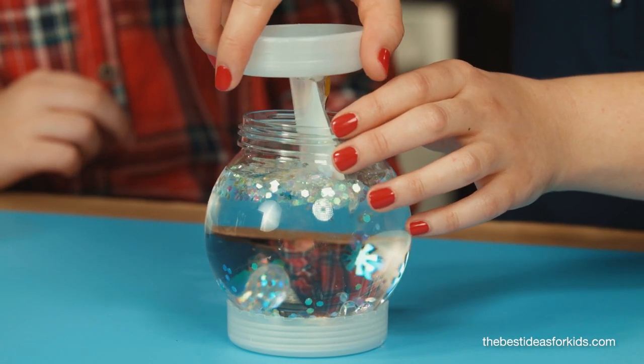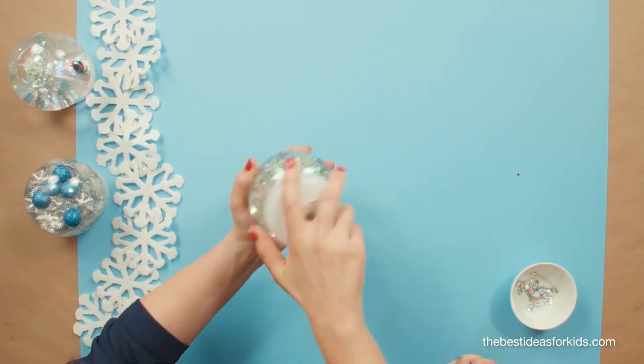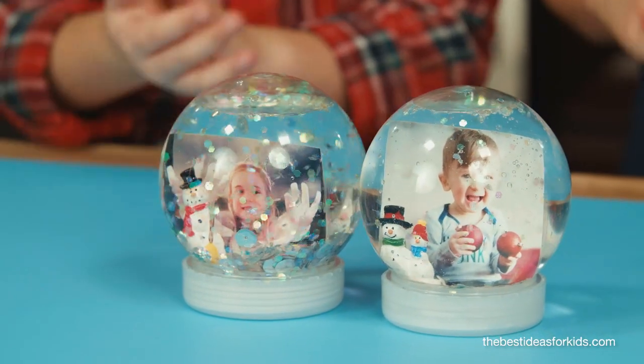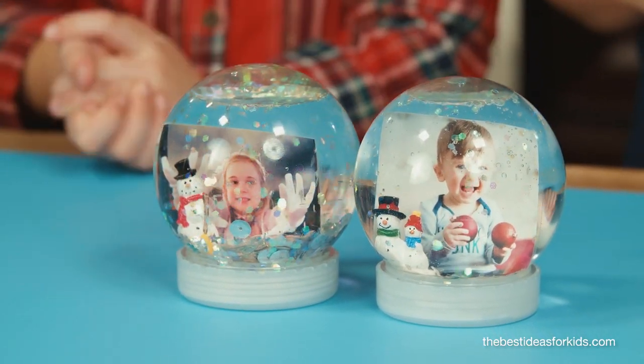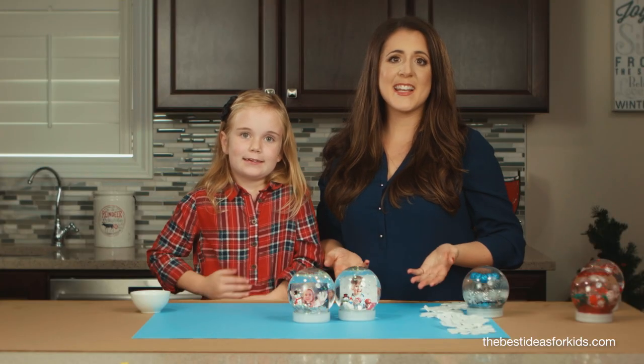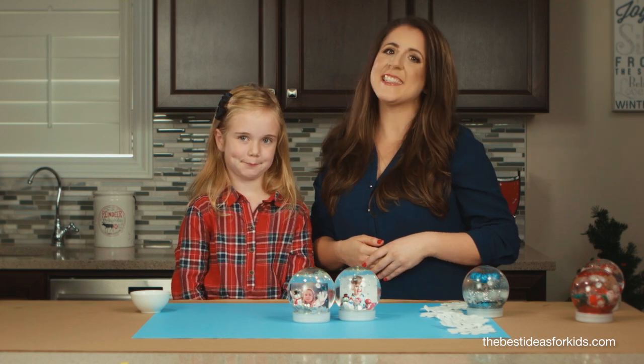Now put your lid in — you might need to bend the picture a little bit. There you have it! Now you have your finished photo snow globes. Thanks for watching. Don't forget to like and share this video. For more great ideas for kids, head to thebestideasforkids.com. See you next time!